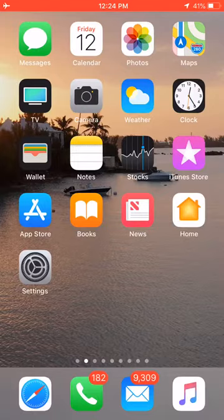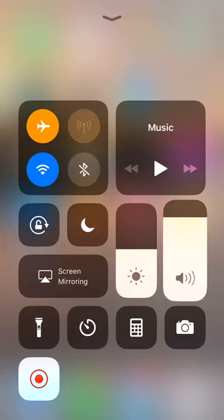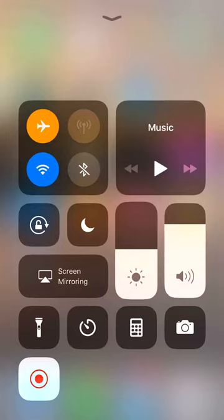What you're going to do is swipe up from the bottom, and then once you swipe up from the bottom you're going to go to the light dimming and illuminating controls. You'll see there's a volume knob that can change the volume up and down, but to the left of that there is a sundial which illuminates and dims the screen.